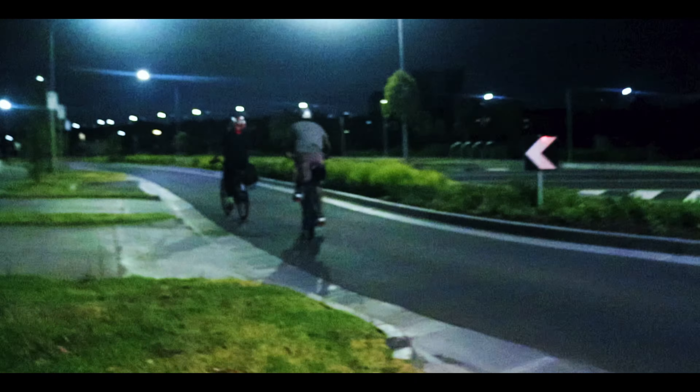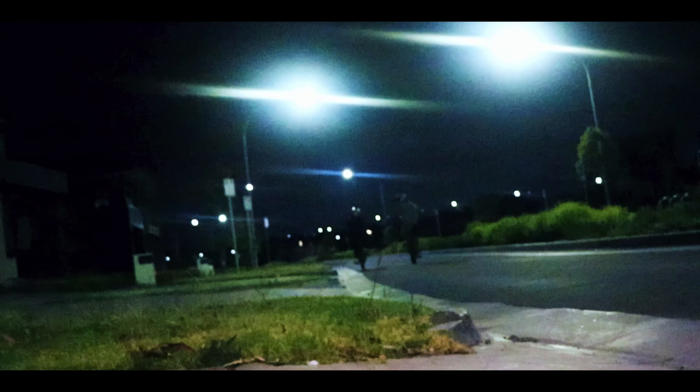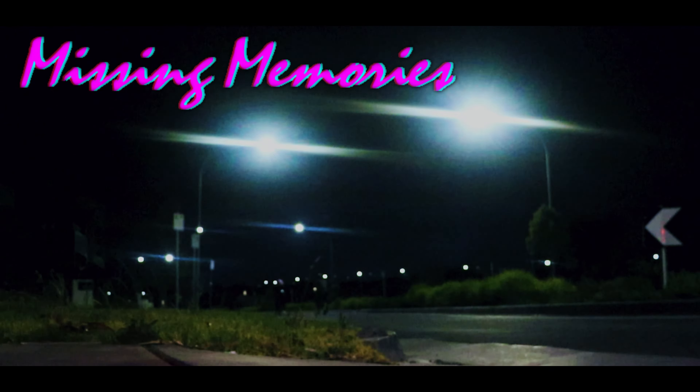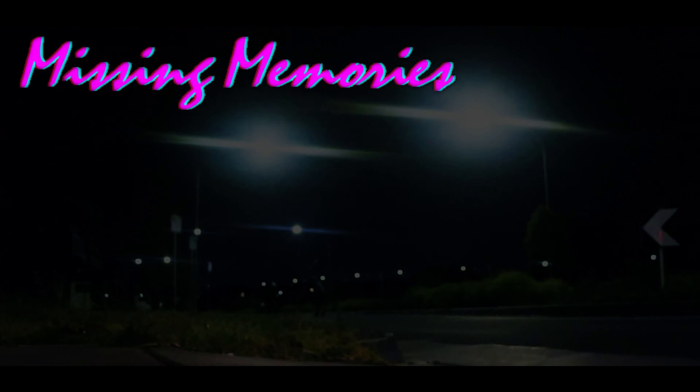I think it really adds to it — you can get away with things like the grain, the weird angles, the shadows, and things kind of looking off, and it feels more right there, you know? You can actually see my shadow in that shot. Ah, crap.